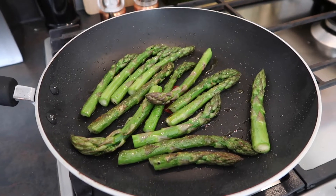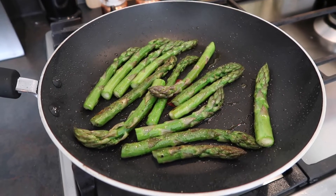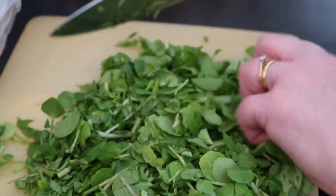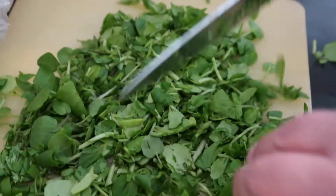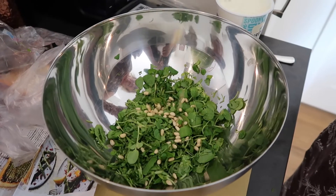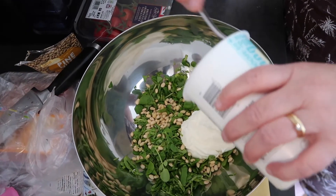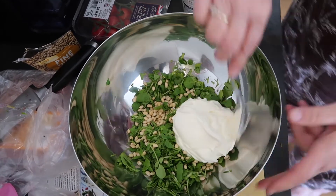In the meantime, all you need to do is fry some asparagus in some butter. You need to chop up some spinach leaves quite small and just use as many as you like. Add some pine nuts into the chopped up spinach, then add as much crème fraîche as you like to make the mixture.